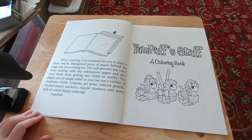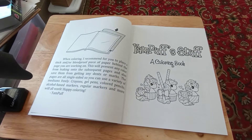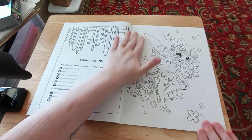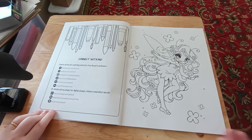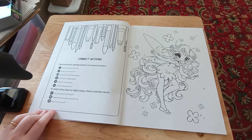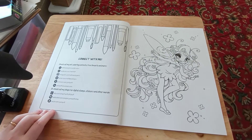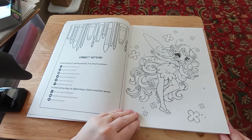The pages are all single-sided so you can use a variety of mediums freely — crayons, gel pens, colored pencils, alcohol-based markers, regular markers, and more will all work. Happy coloring, from Yam Puff. This is all the social media where you can connect with the artist: Twitter, Facebook, Instagram, Pinterest. They also have shops on Etsy, RedBubble, and Zazzle. And here we go!